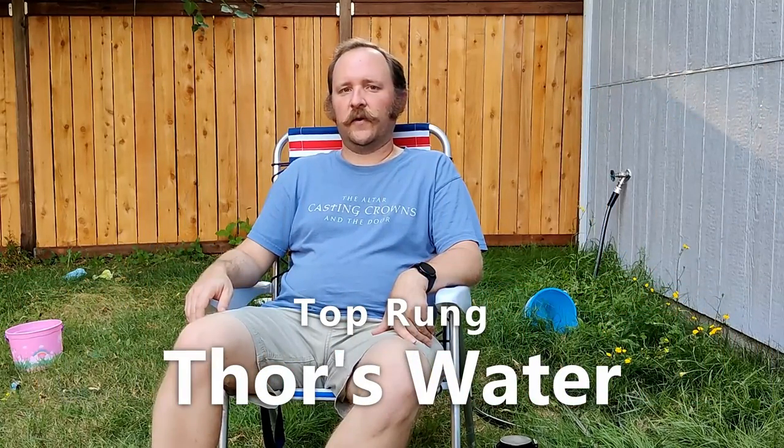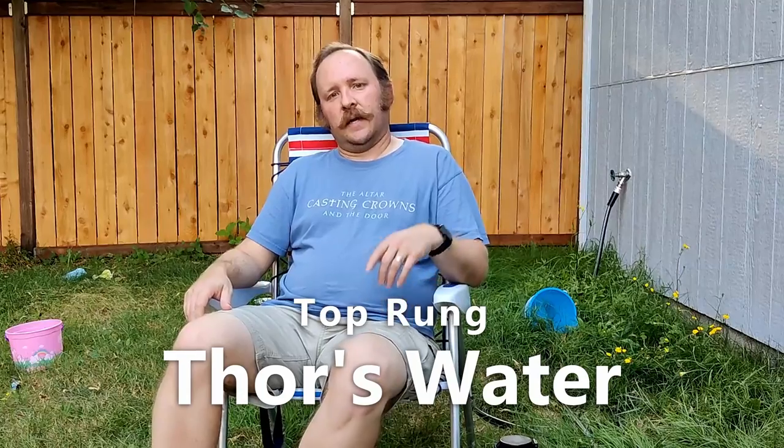Hello and welcome to another episode of Chewing the Brew. Today I will be enjoying a growler — what's inside it? This is Thor's Water by Top Rung Brewing, which is a Kviek IPA.